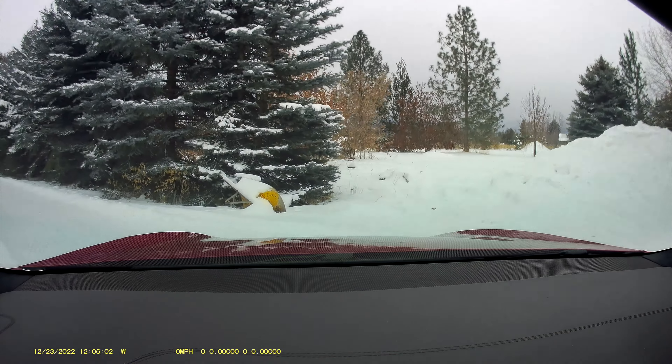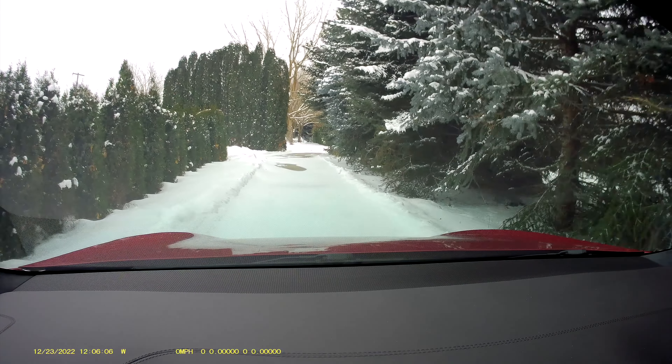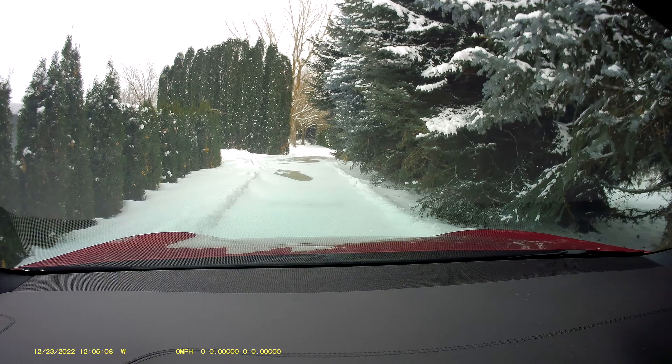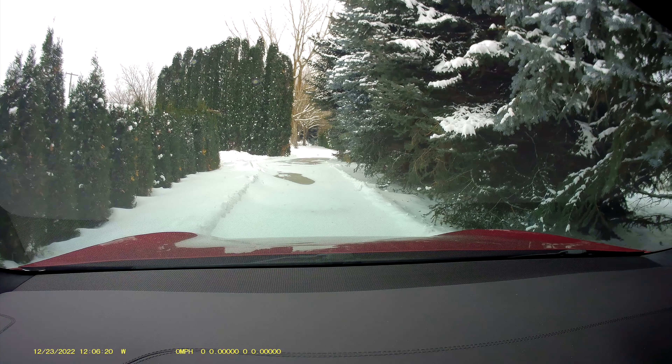We've got really good snow here, so I thought we'd go ahead and try again on snow. Last year I tried this and it was pretty ugly. So I'm going to try it again and we'll see what happens in the snow.